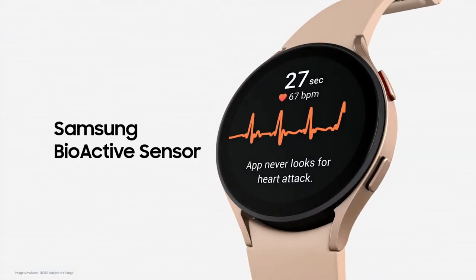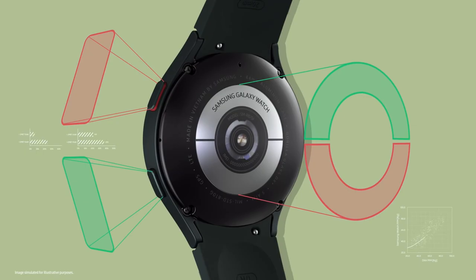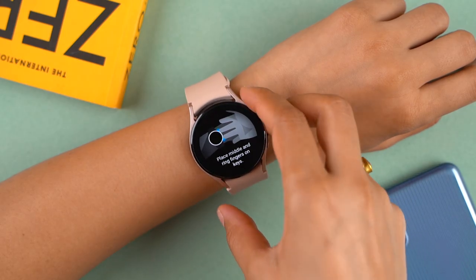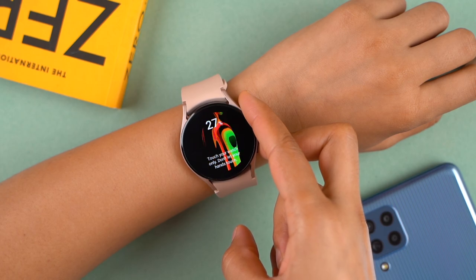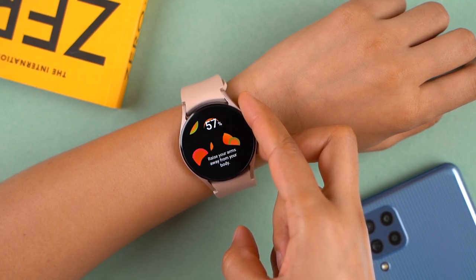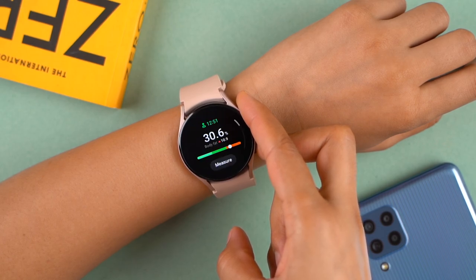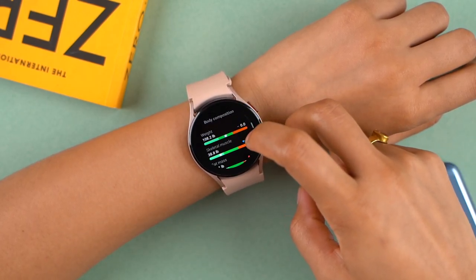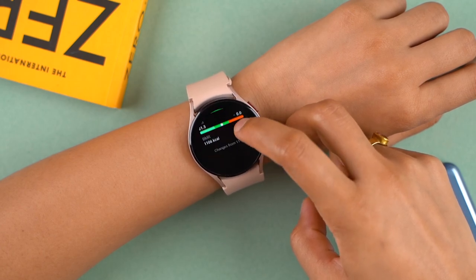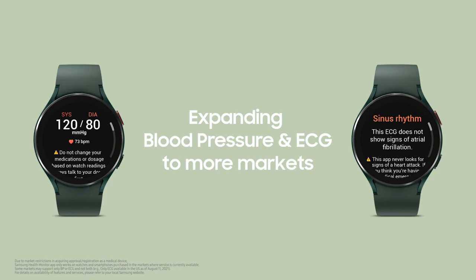One of those is the three-in-one bioactive sensor, which includes an optical heart rate sensor, an electrical heart sensor, and a bioelectrical impedance analysis sensor to monitor blood pressure, heartbeat irregularity, blood oxygen level, and body composition. With this, the Watch 4 and Watch 4 Classic can measure everything from body fat and skeletal muscle to body water level in a matter of seconds.